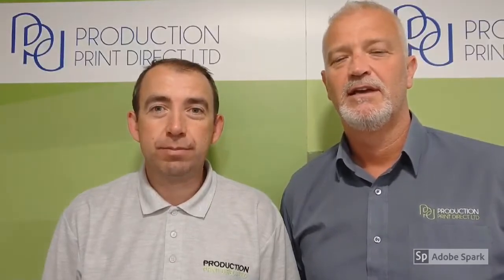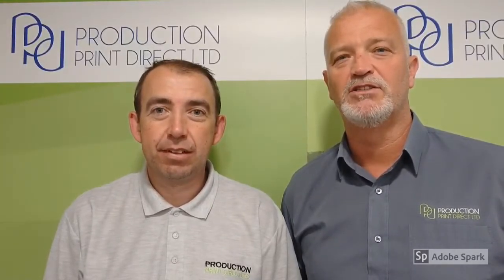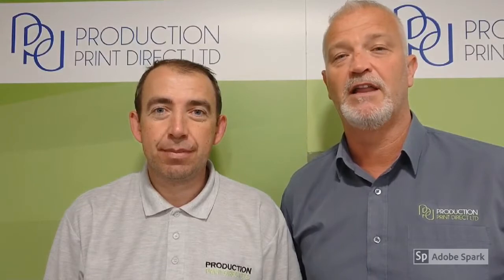Hi, I'm Mike, and I'm Tony, here to give you tips and fixes for your Konica Minolta and Develop production printing equipment.